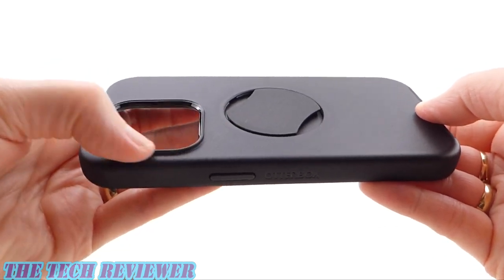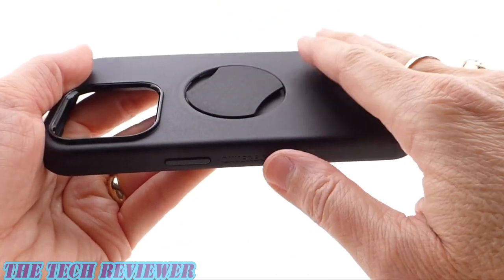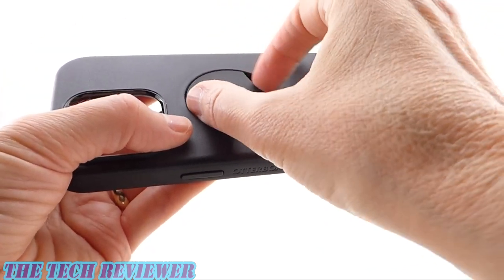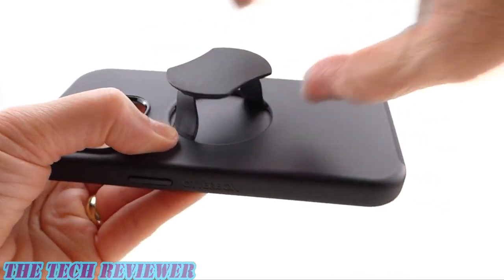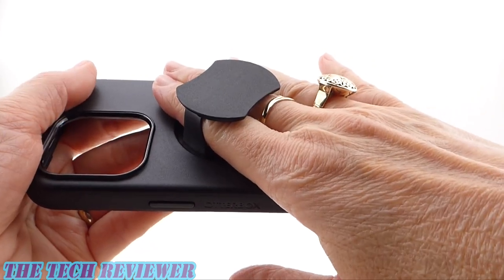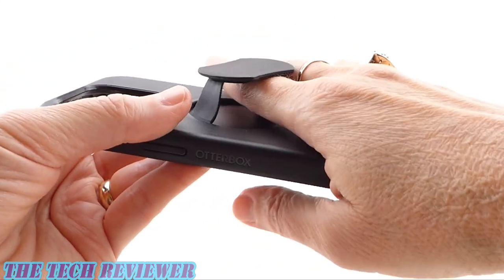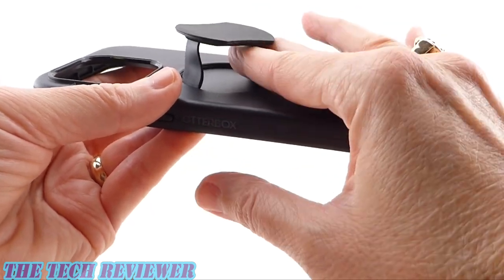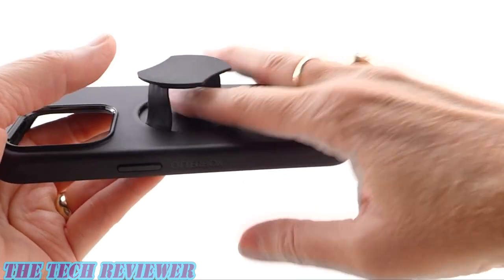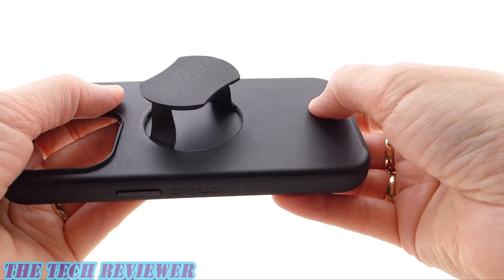Looking at the back, there's a raised rim to protect the protruding camera, and then the Otter Grip itself. This can be rotated 360 degrees so you can find exactly what angle works for you. When you want to use it, just pull straight up and put your fingers through. It will accommodate two fingers if you have smaller fingers; for me, one finger works best. The sides are made of flexible plastic and feel quite smooth and nice. The top is the same polycarbonate as the rest of the back.